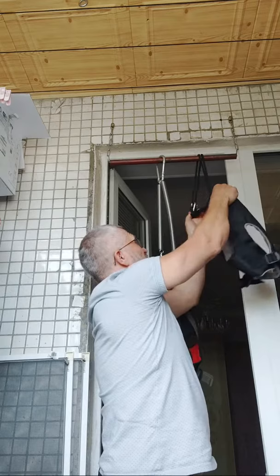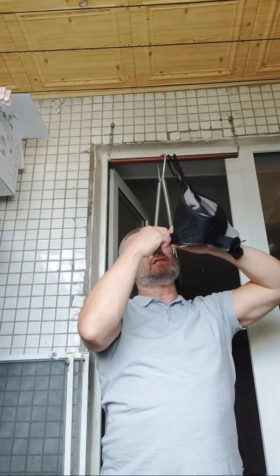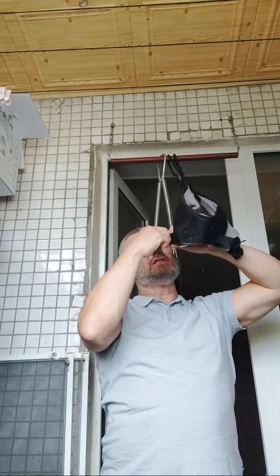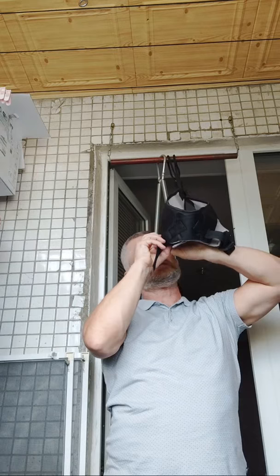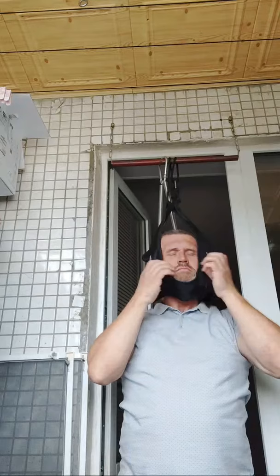The important thing is, it's a very easy and intuitive process. The harness itself is made of very strong materials. It will hold your weight — be sure of that.